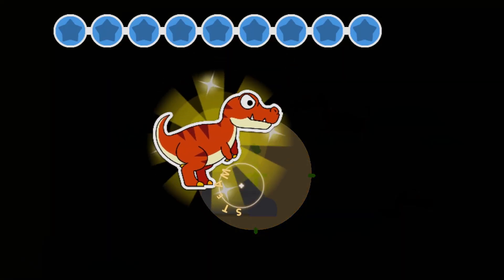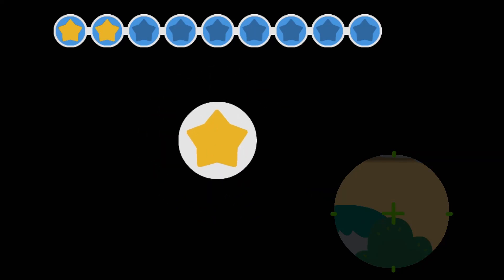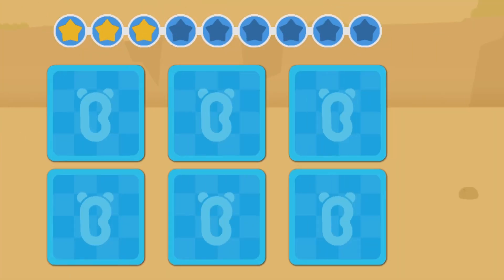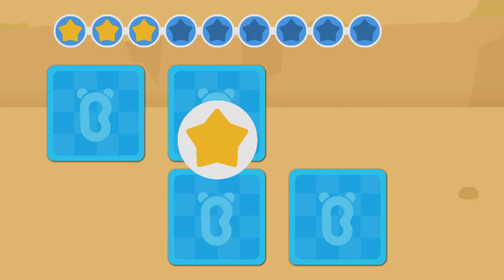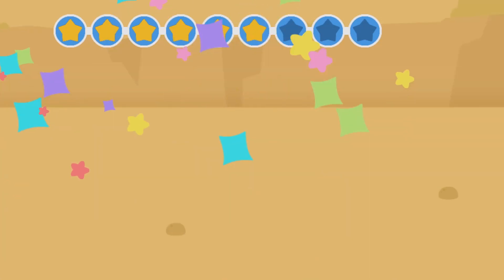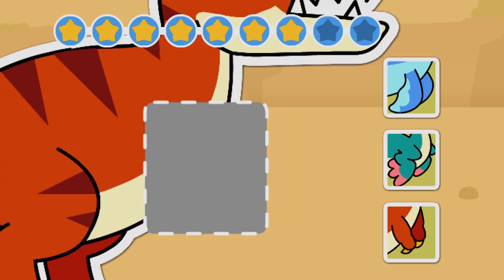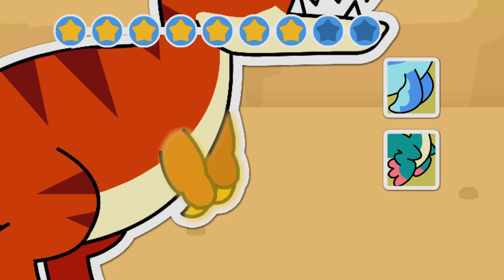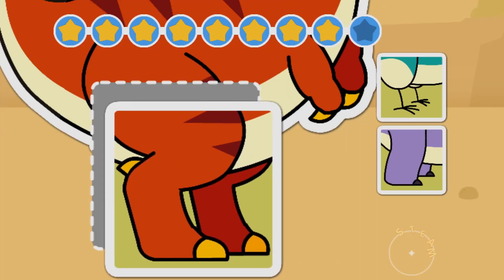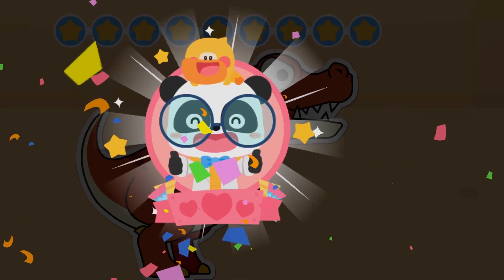Let's check out where Tyrannosaurus rex is hiding. Keep flipping the cards until you find a matching pair. Tyrannosaurus rex has sharp teeth and strong hind legs.